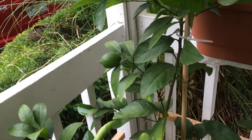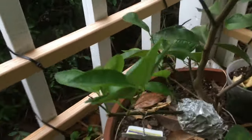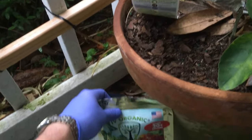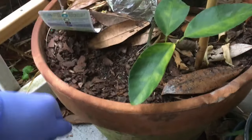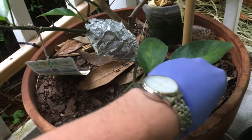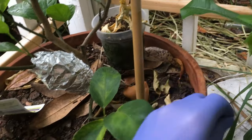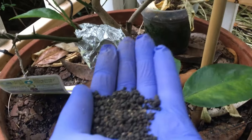We're here at the Persian lime that's in the container. We're gonna put some Ivy Organic fertilizer around it and then do an update. It's going to take on the outer parts of it. This one I just repotted about a month ago. Look at the fertilizer again.